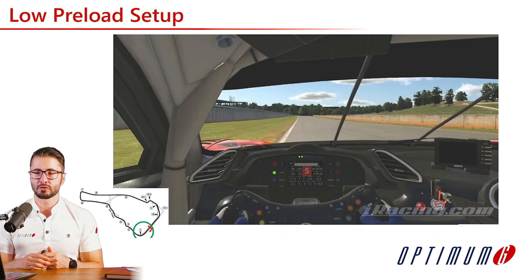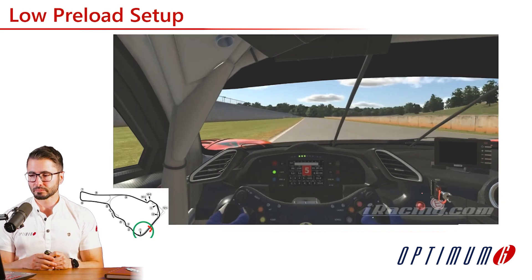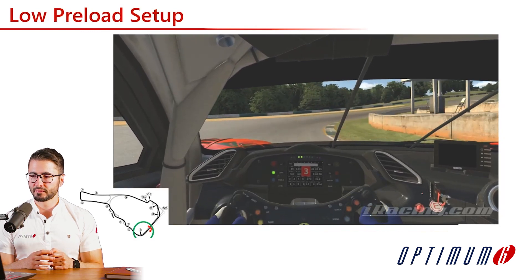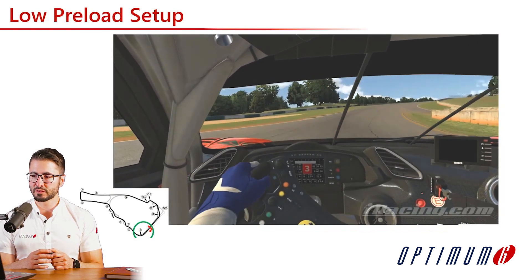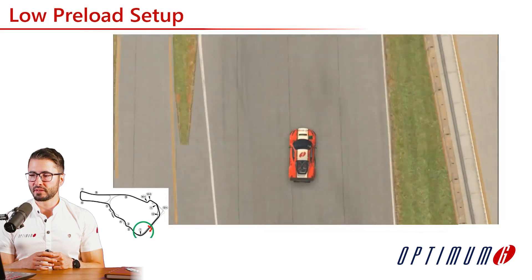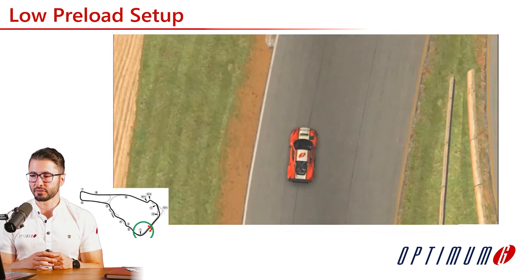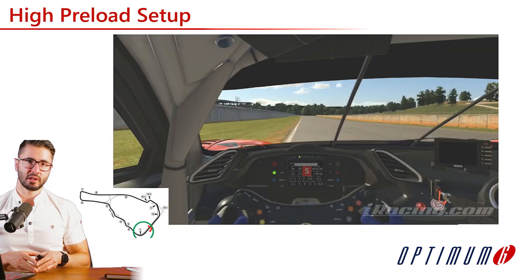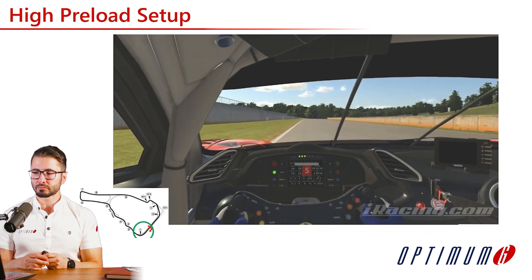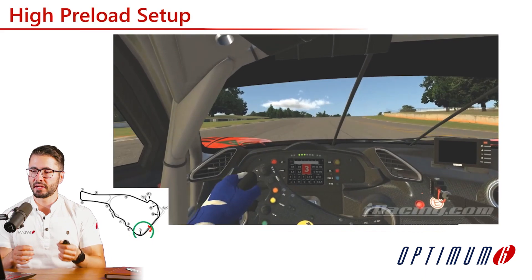We start with the low preload setup. As expected, we would see a little bit more oversteer in this configuration. You can see some steering corrections because of this higher oversteer setup, and from the top view you can see the car wobbling. As it approaches the apex, the driver needs to apply corrections. Looking at the high preload setup, we should expect more understeer and a more stable platform — you can see that the driver can be a lot more assertive with the steering in a single movement and then come back.